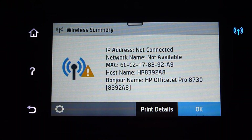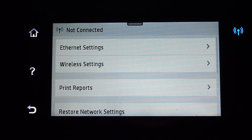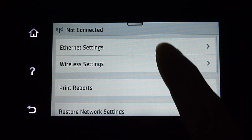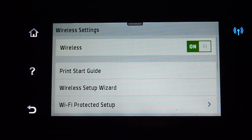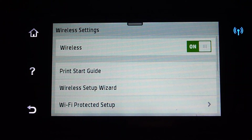Go to settings and select wireless settings. You will notice that the wireless is turned on, which is why it's blinking. In the event that it is not turned on, this is where you go and turn it on.